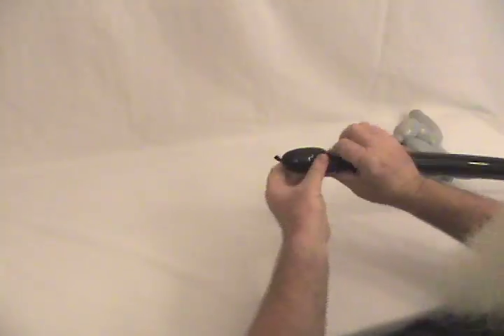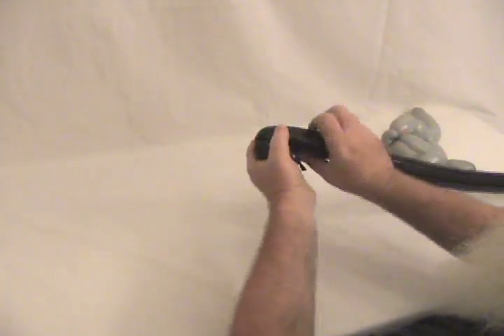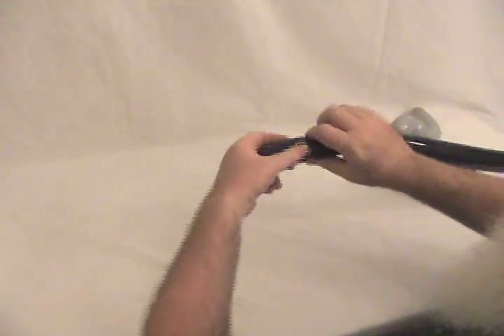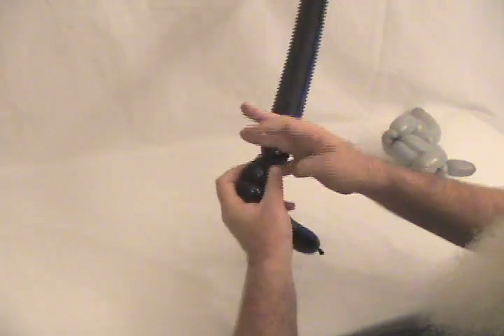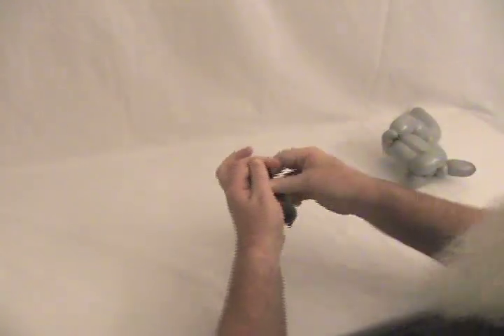Now we're going to take our black 260. Make about an inch and a half to two inch bubble, then make another bubble the same size. You've got to hang onto it a little bit. You're going to let go of the back one but keep this one, because we're going to pop off this excess balloon but keep it in place — we'll use that for the wheels. First, we're going to make these ears. Tie that and set it aside.